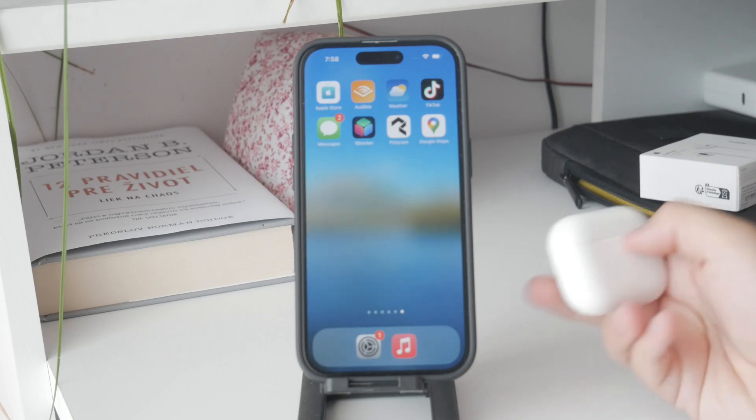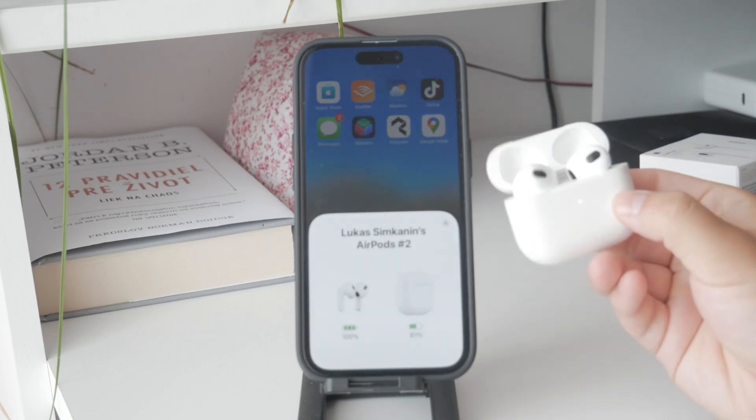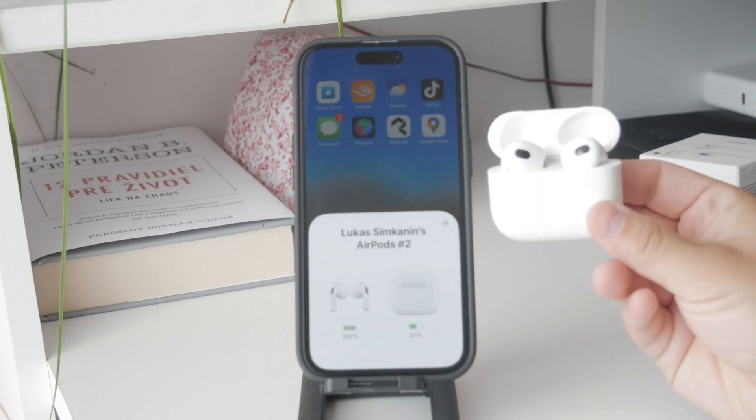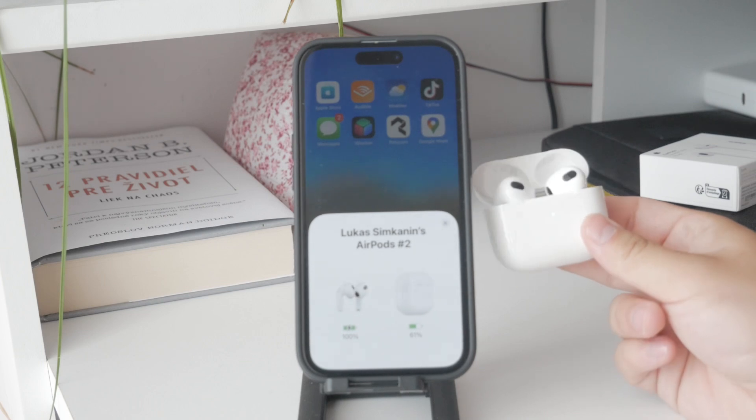First, it's important to understand what the blinking light actually means. The LED light on your AirPods case can display three colors: green, red or the orange-looking one, and white.